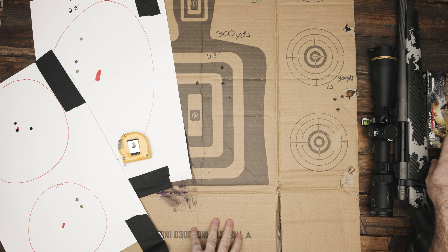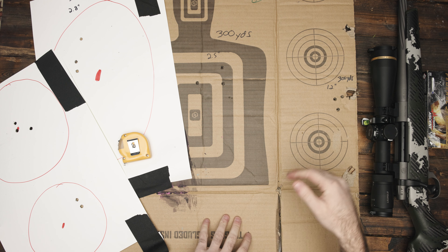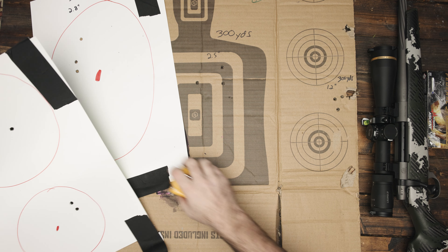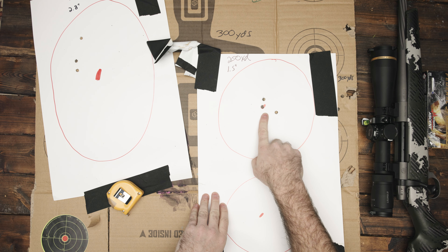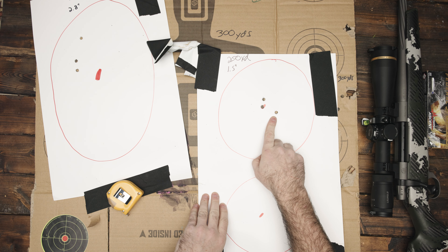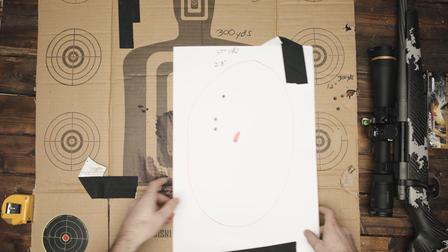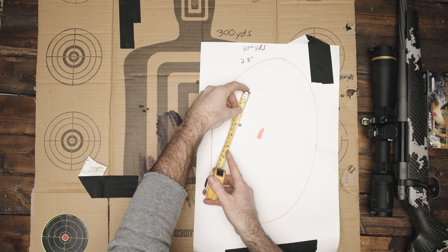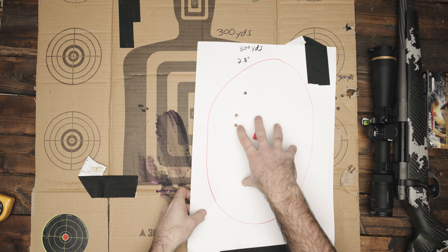The first time I took this out and shot Terminal Ascent, I got a 0.4 MOA at 100 yards. This time I'm extending it a little bit further. I did 100, 200, and 300 yards — next time I'm going to take it out to 400 and 500 yards. So this is what we have here: this group at 200 yards was an inch and a half, which is sub MOA — a two-inch group would be MOA at 200 yards. And then coming out to 300 yards, I have this group here which is 2.8 inches, center to center. That's sub MOA, so happy with that.